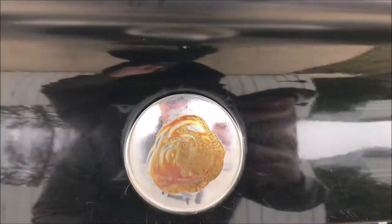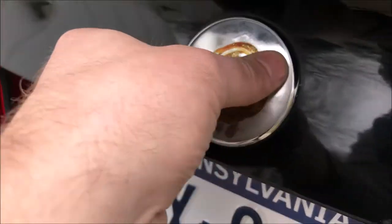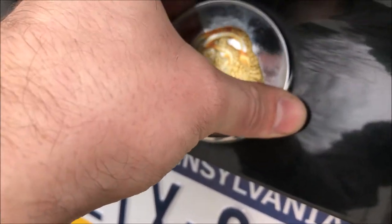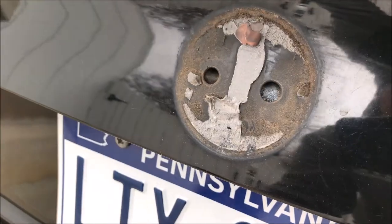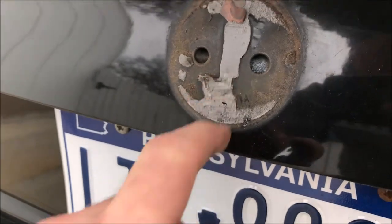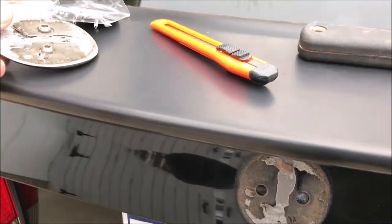Just gently kind of pull that off. You want to try not to scratch it up too much — we don't want to cause rust or anything. Go ahead and kind of pry this out. With that out of there, you can see it just comes right apart.